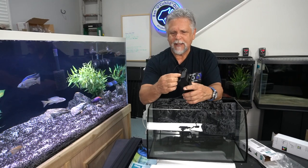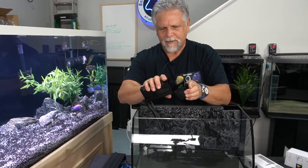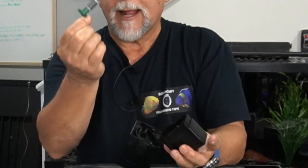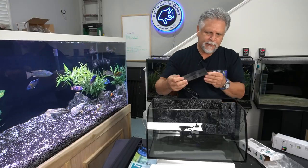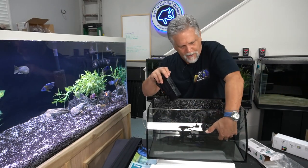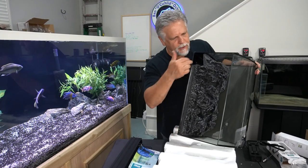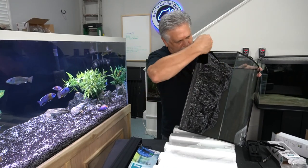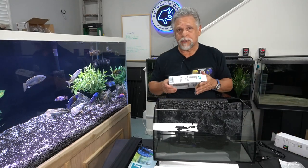You pop the filter back in and move the side to side to lock it back in place. The bottom is your motor unit — very simple, just pop it off and there's your impeller. To clean it, just take it out, give it a good rinse, and pop it back in to keep your impeller clean and get maximum performance. The entire unit pops right into this slot, and detritus is being pulled up from underneath and into the filter through the space below the 3D background.